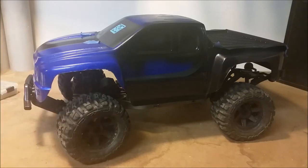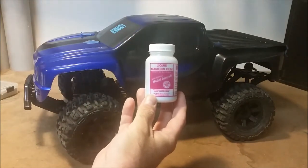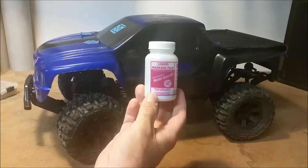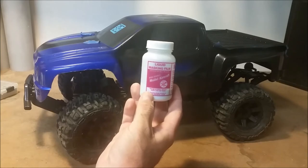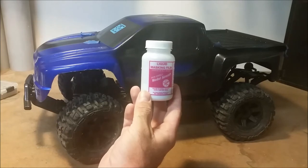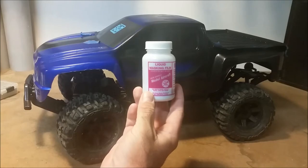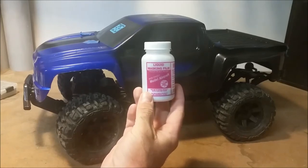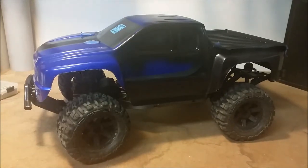When masking the inside of a body you have a couple of options. A lot of people like to use the liquid masking film — that's what this product here is. I've used it with great success. You spray or brush this on the inside of the body, and once it's hardened you can use your exacto knife and cut it and peel away the sections you want to paint. My only real complaint is that getting nice straight lines can be difficult — you usually need to lay some tape down as a guide when cutting, so it can be time-consuming. For simpler designs like this one, I usually just use masking tape.